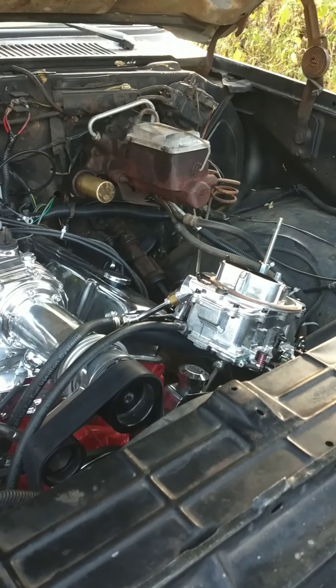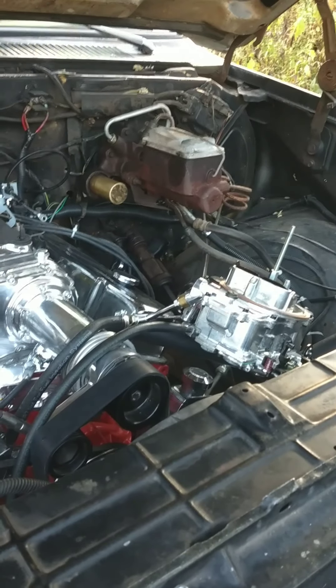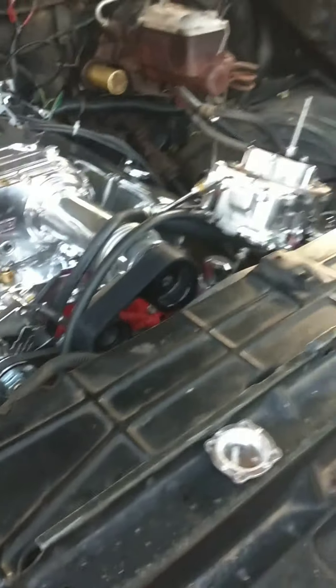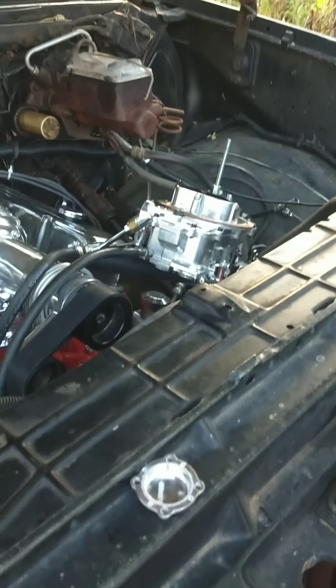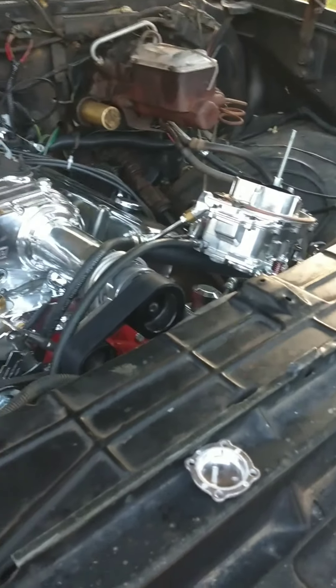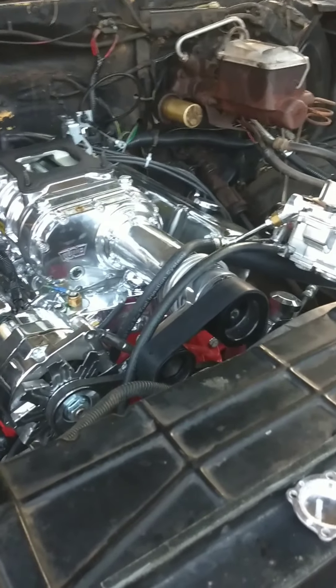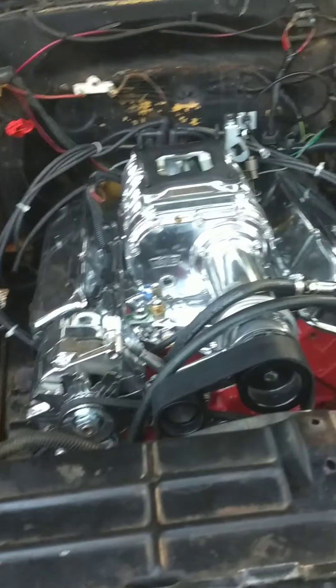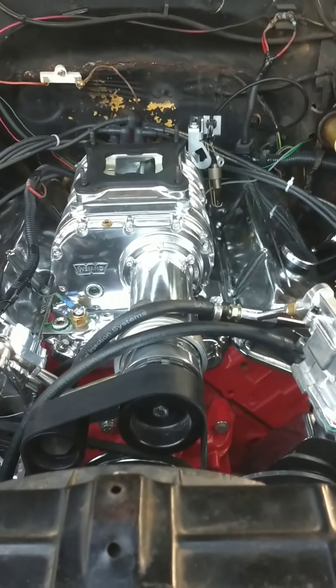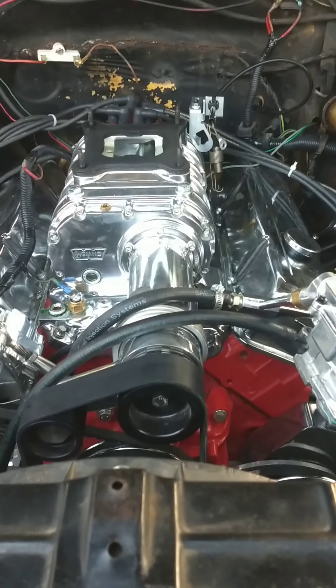I drove it for a few days — definitely improved the power — trying to get it dialed in. I've tried changing some things in the carburetor a couple times. It's by all means drivable, but the problem is if you put it under full throttle, it gets up to about six pounds of boost, 3,000 RPMs, and it pops.